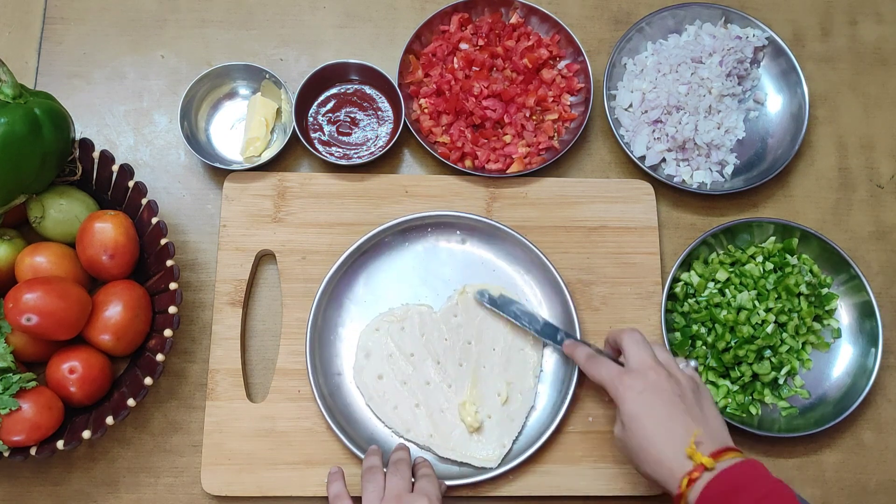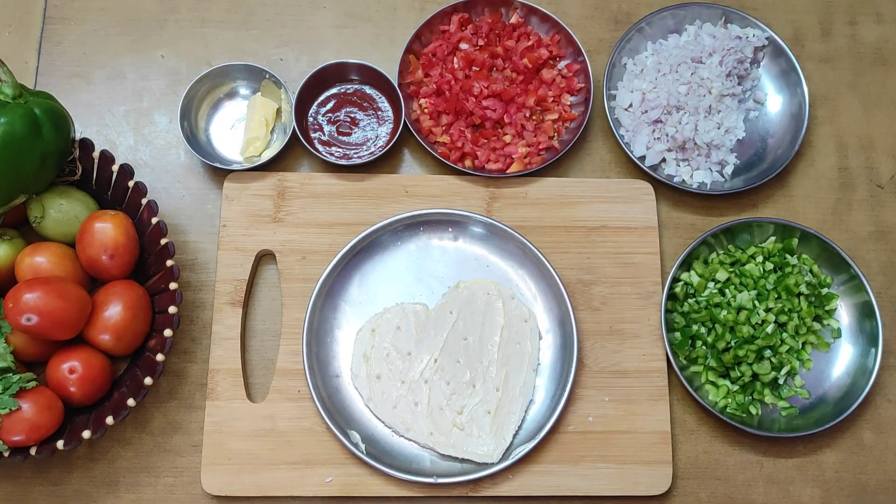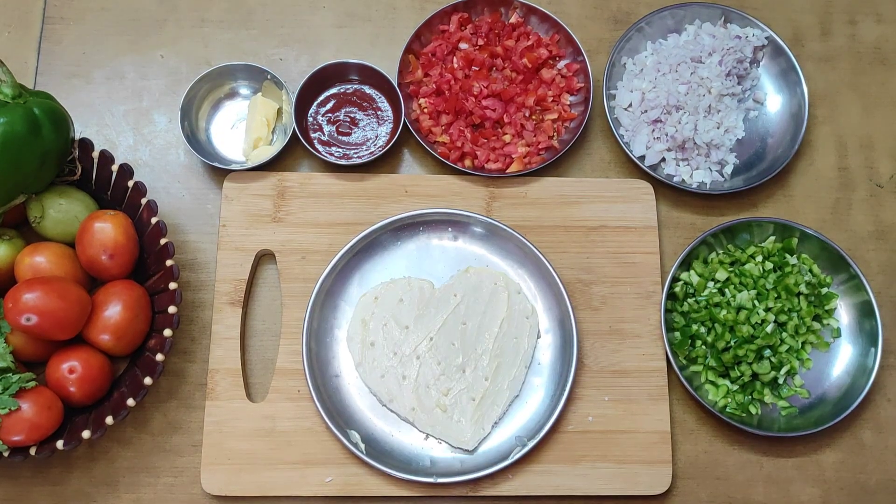Chopped onions, chopped tomatoes, and chopped capsicums. Add ketchup, butter, and cheese. Quick pizza!